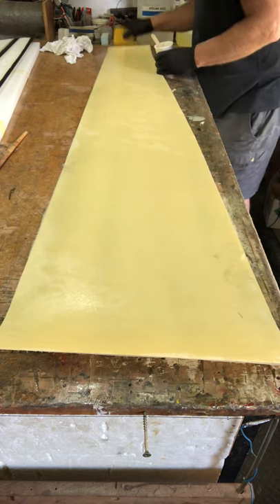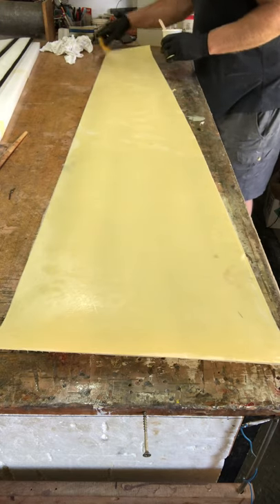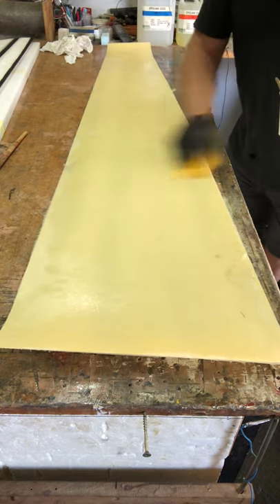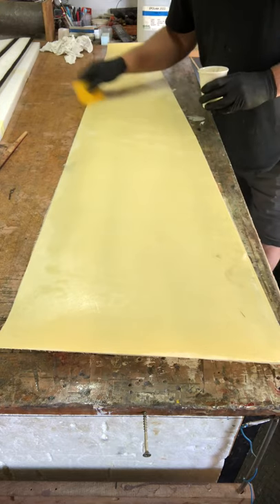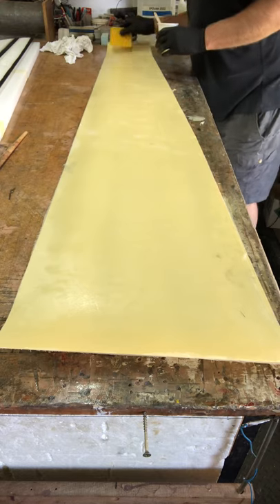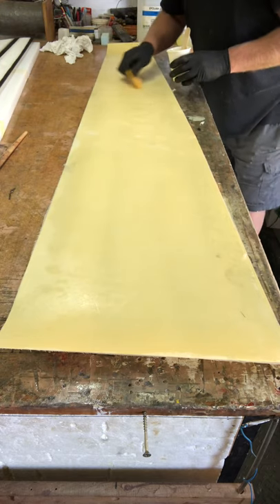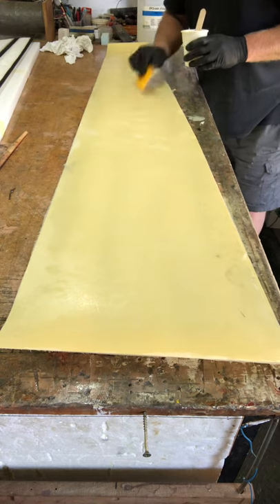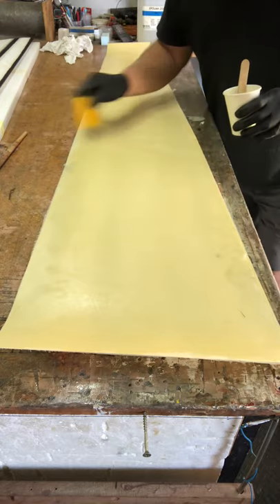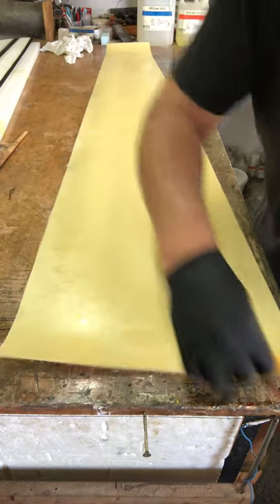You can see now that the wing skin is completely wet out. There's a little dry spot over there to address, but I'm quite happy with that.